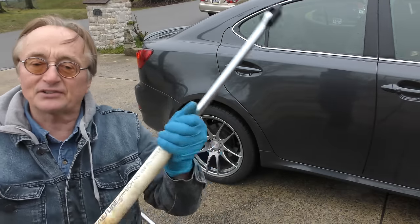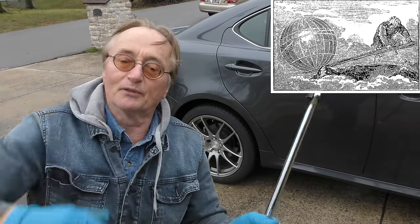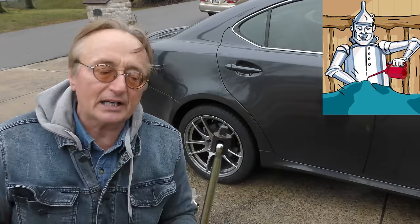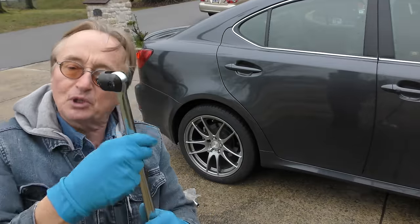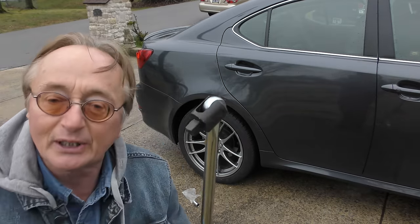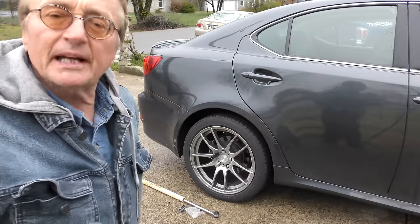I believe it was Archimedes who said give me a lever long enough and I can move the earth. So you just keep getting longer and longer and eventually you'll be able to break it off — or your tool might break if you have a cheap tool. So don't go too cheap on your tool. You can see this is pretty heavy duty; in the case of this Lexus, you want to get it right.